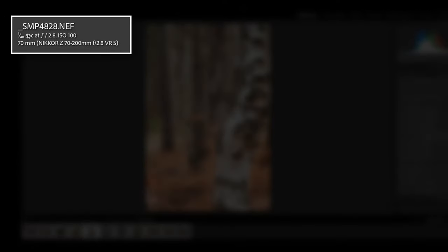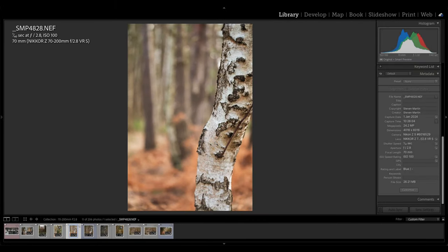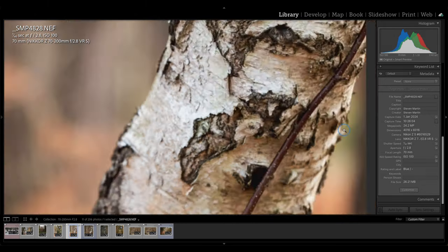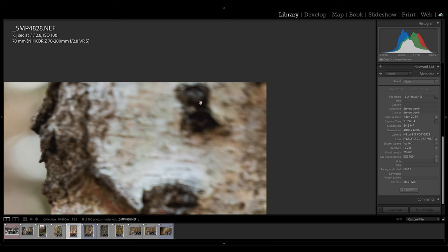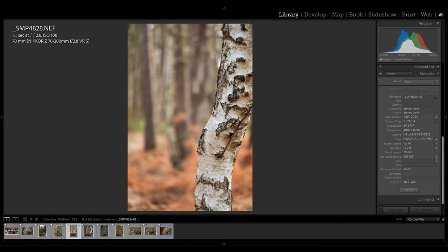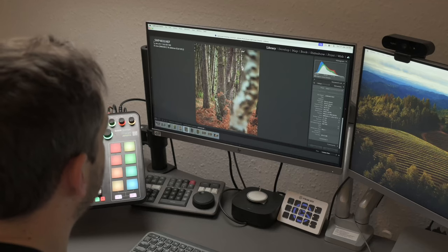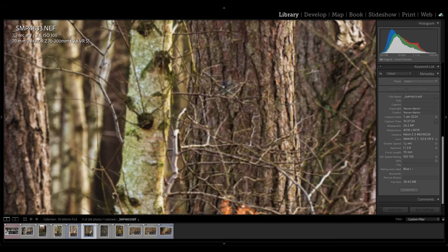These two pictures demonstrate how focusing in different areas gives completely different results at f2.8. In the first, I focused on a nearby tree — nice and sharp with great detail in the wood. In the second, I focused on a tree in the background — and that shows how blurry the foreground tree now is, while the background trees are sharp. It just shows the difference between f2.8 focusing close versus focusing further away.